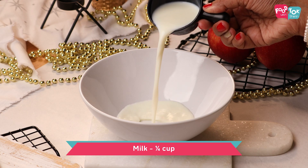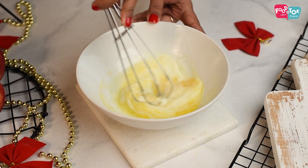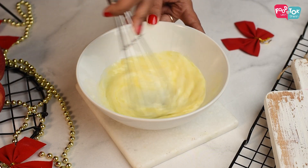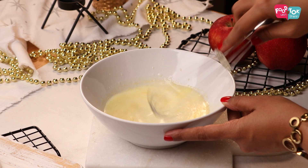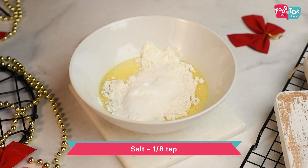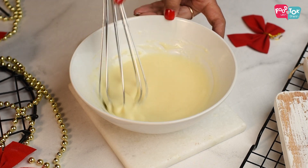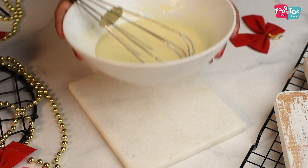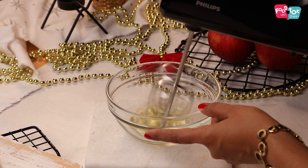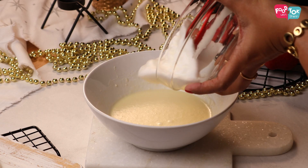For making these apple fritters, we first need to prepare the batter. Into a bowl, add some milk, melted butter, and the yolk from an egg, and whisk this properly. Into this, add some flour, sugar, baking powder, and salt, and whisk to get a thick and smooth lump-free batter. We now need to whisk the egg whites to a stiff consistency, and then fold the whipped egg whites into the batter.